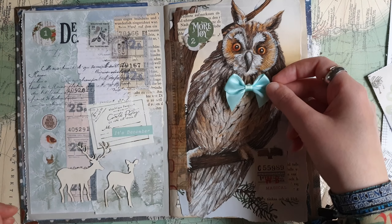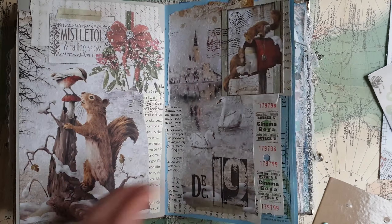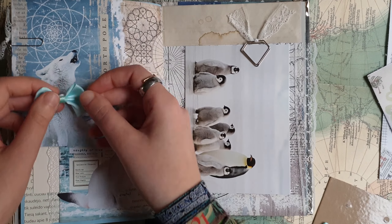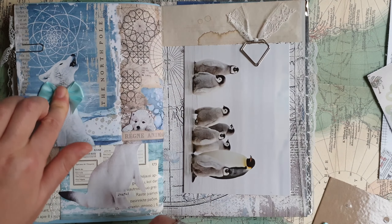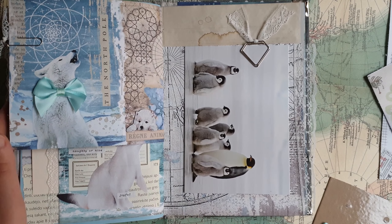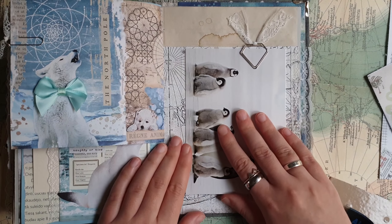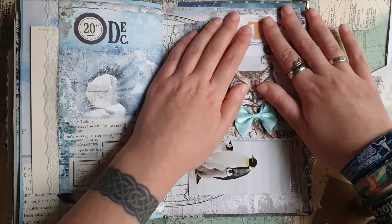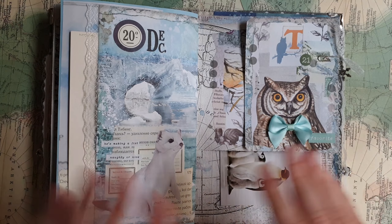In the end I decided that I will add it here on the next page already for tomorrow, for this wolf. I think he looks also super cute with this bow. But that page I will leave for tomorrow and that was all for today. Thank you so much for watching and see you tomorrow. Bye.